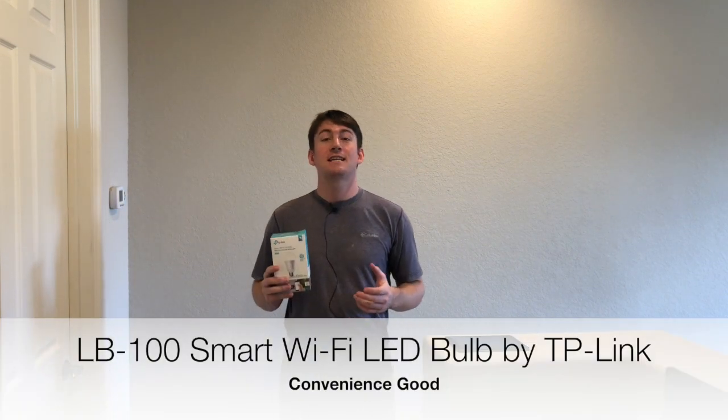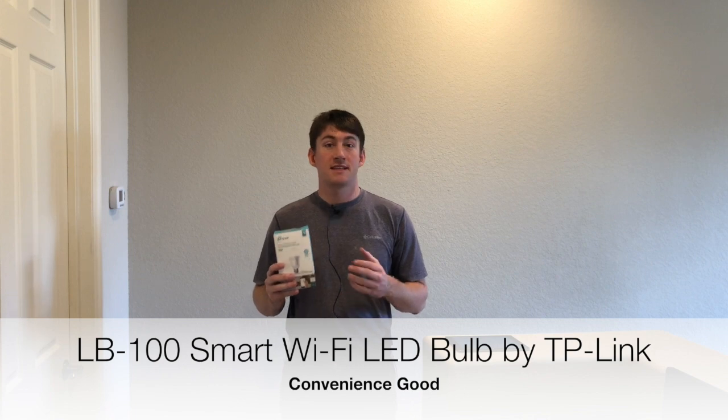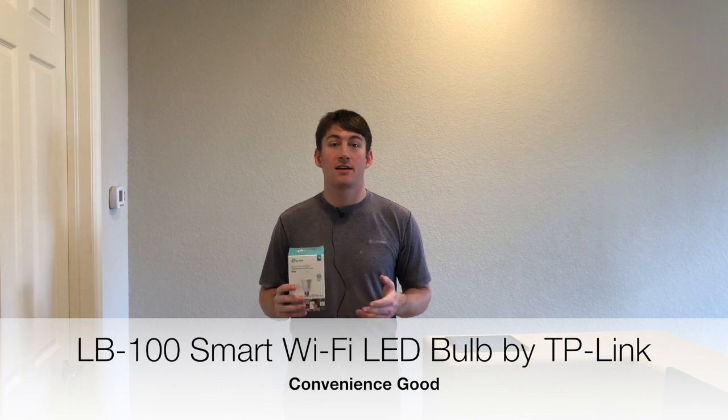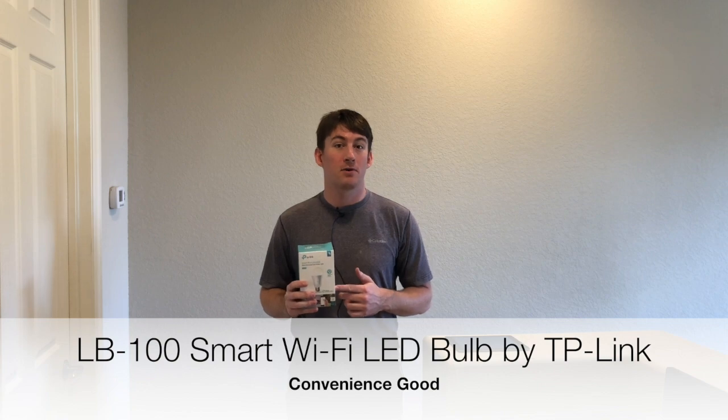Smartphone Insider here. Today is a special episode. I have for you a convenience item — this TP-Link LB100 smart light bulb and a beautiful handcrafted Tiffany-style lamp, which we're going to assemble and install with our TP-Link LB100 light bulb.